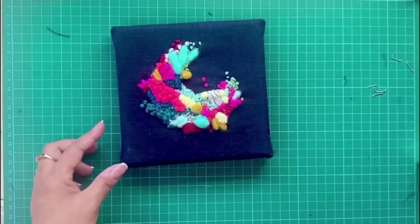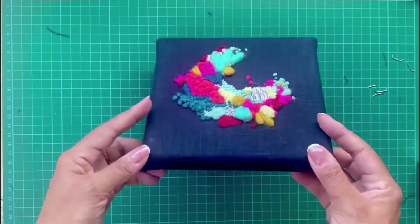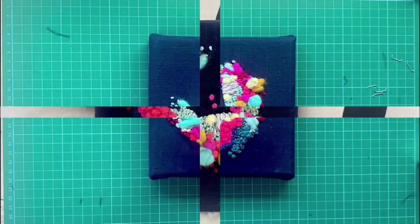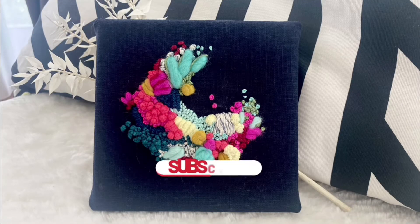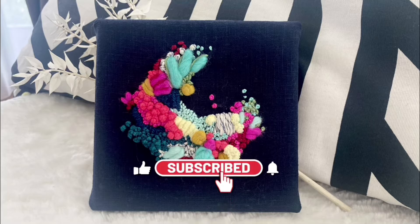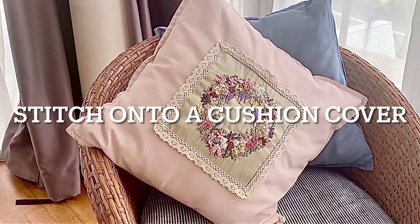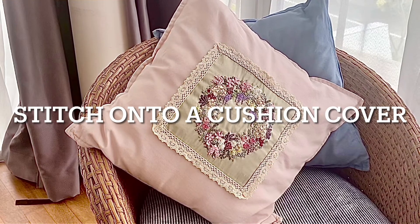That's all done and here is the stretched embroidery on a canvas — it looks super modern and goes well with the abstract design. Thank you for watching, I hope it was useful. Don't forget to click on the subscribe, like and notification buttons. And if the previous three options didn't work, you can always convert it into a cushion cover — click on the link above to see how to do this.